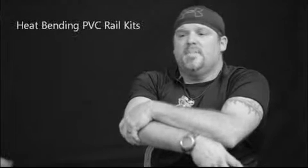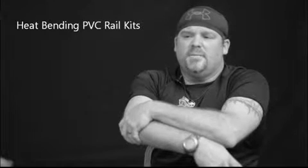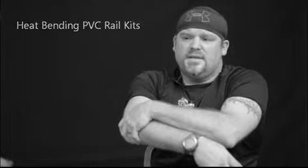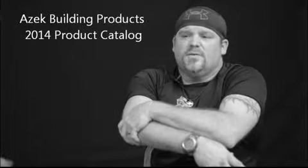Once I got a grip on professional deck board bending, I wanted to start heat bending my own PVC cap composite rail kits. I created an oven made from treated plywood and hard foam insulation. It worked so well that I blistered $500 worth of post sleeves before I could figure out what I was doing. 5,000 hours later, I've taken this experimental concept and dropped it into some really cool designs — you'll see a couple of them in ASEC's 2014 catalog.